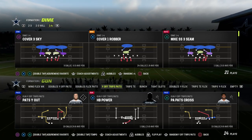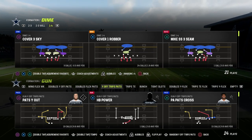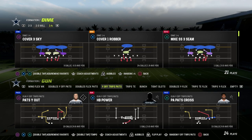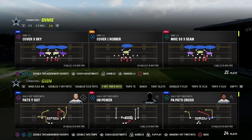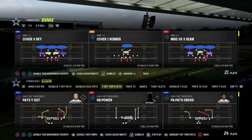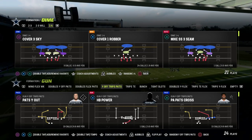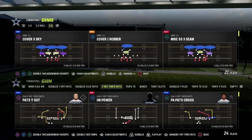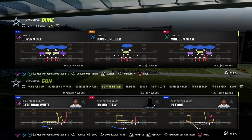If you want to get my full e-book on this formation, it will be linked in the description. By joining the Patreon down below, you're going to get access to all of my Madden 23 offensive and defensive e-books, including my full Dime 1-4-6 defense, which I've been saying since the beginning of the year is one of the best defenses in the game, if not just flat out the best defense in the game.